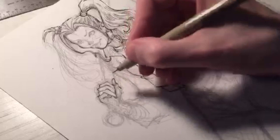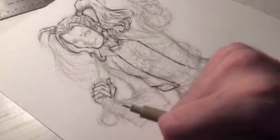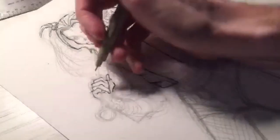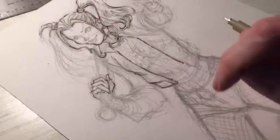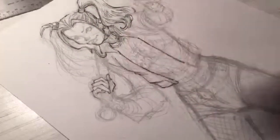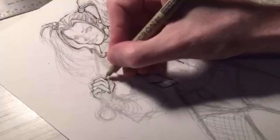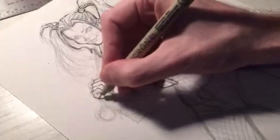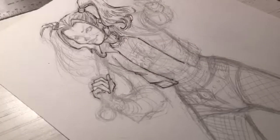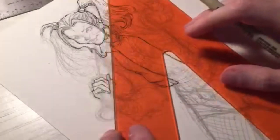I suggest drawing Avengers or Justice League stories for your portfolio because you're drawing characters that hit a lot of different editors. A Justice League five-page sequence works for the Justice League editor, the Batman editor, the Superman editor, the Green Lantern editor, and more. Same with Avengers — you're hitting Captain America, Iron Man, Thor, Black Widow, Hawkeye, Hulk. You're appealing to more editors that way. Whatever you're most passionate about is very important because that's going to come through in your work.